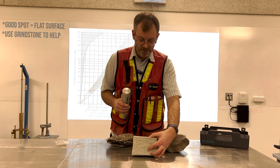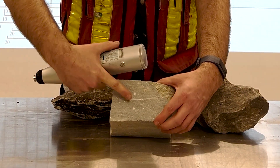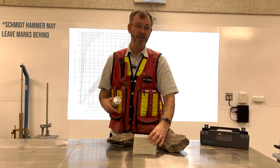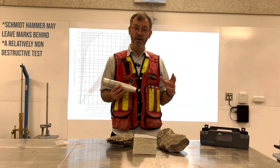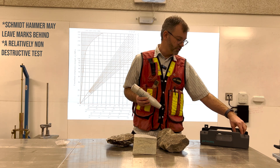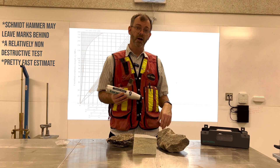You can see, having done a number of impacts, there are impact marks here on the rock. So it does make a little bit of damage on softer rocks, so you need to be careful. But it is a relatively non-destructive test that we can use to estimate the compressive strength, get a quick estimate, and take that into our design.